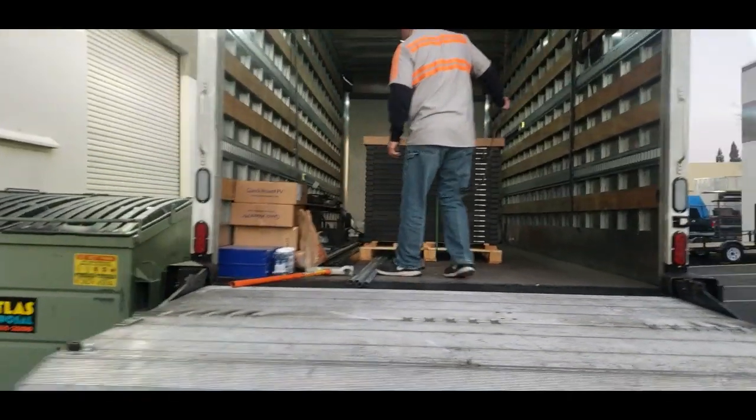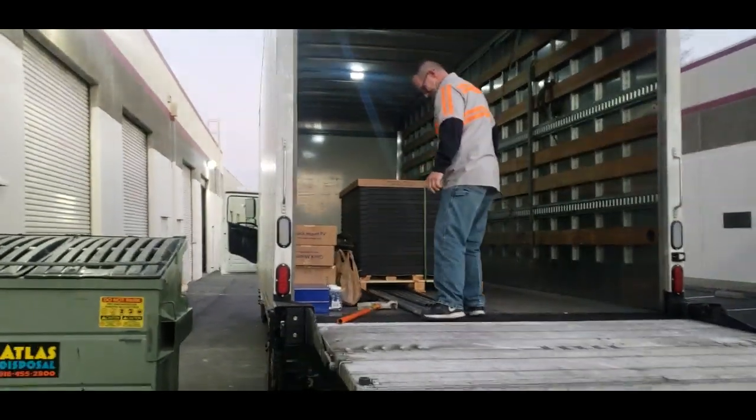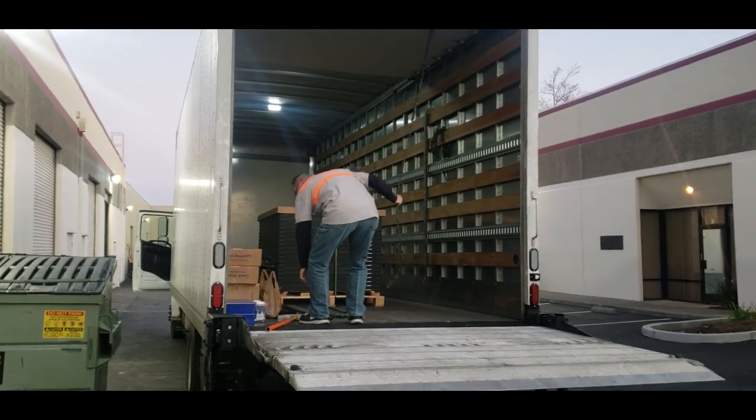It's 7 a.m. and we're loading up 20 Solaria 325-watt panels. We hope you'll stay and watch us install them.